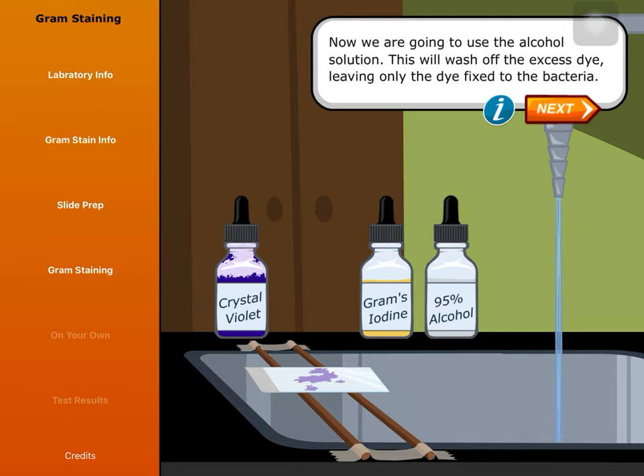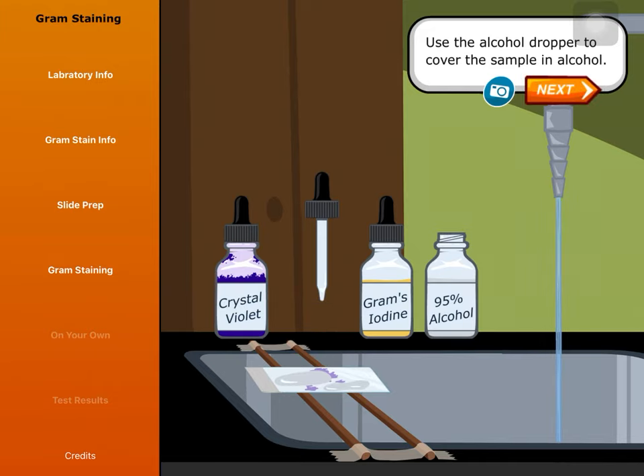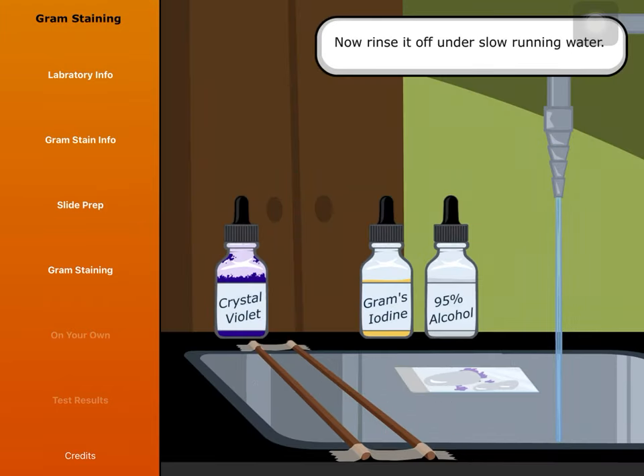Now we are going to use the alcohol solution. This will wash off the excess dye, leaving only the dye fixed to the bacteria. Use the alcohol dropper to cover the sample in alcohol. Let the alcohol sit for 30 seconds — time is very important in this step. Don't let the alcohol sit for more than 30 seconds. Now rinse it off under slow running water.